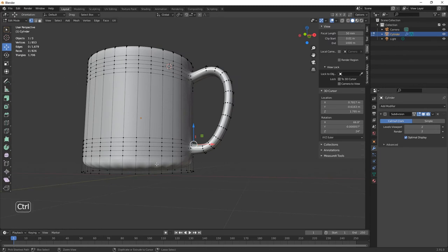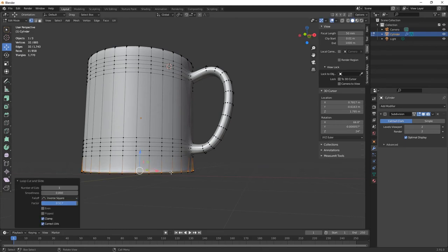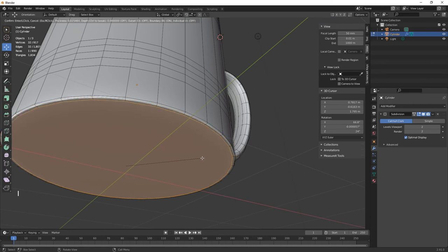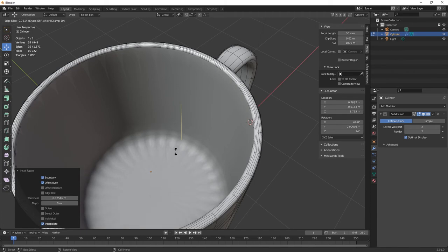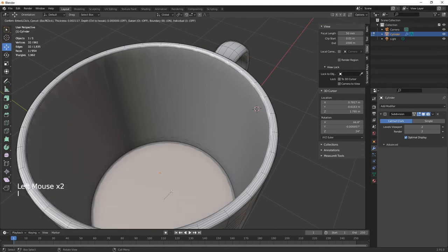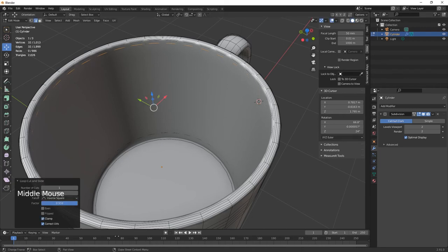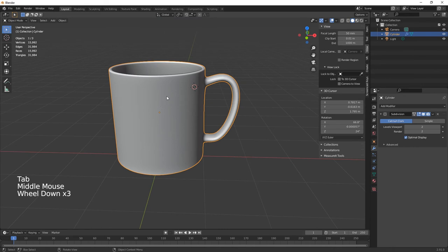Don't crank the subdivision up too much or it'll slow your computer down. Next use Ctrl+R at the bottom to add a loop cut and bring it down to the bottom — that gives a nice beveled end. Alt-select all the bottom edges, then I to inset for a nice pinched curve. Do the same inside, and also at the top to remove any pinching.